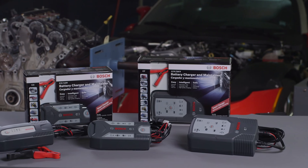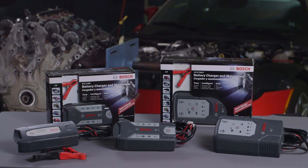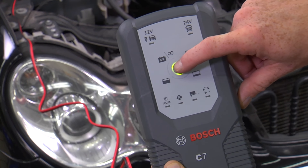Bosch battery chargers can be used for both recharging batteries and maintaining a high charge without overcharging a battery. The C7 also provides a regeneration mode for deeply discharged batteries.